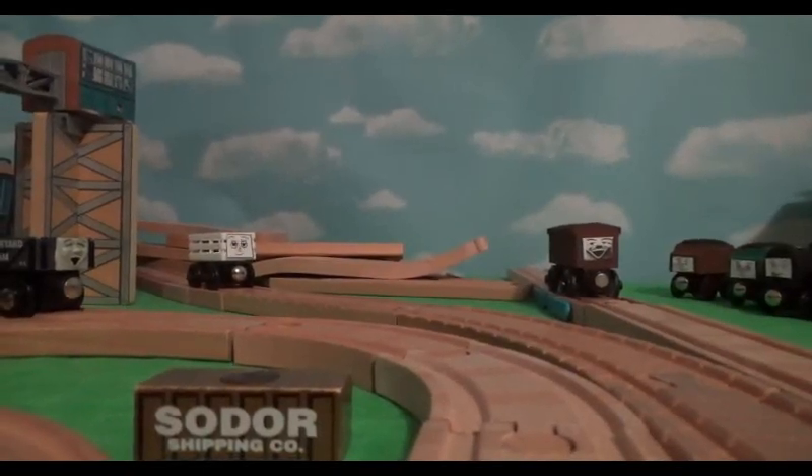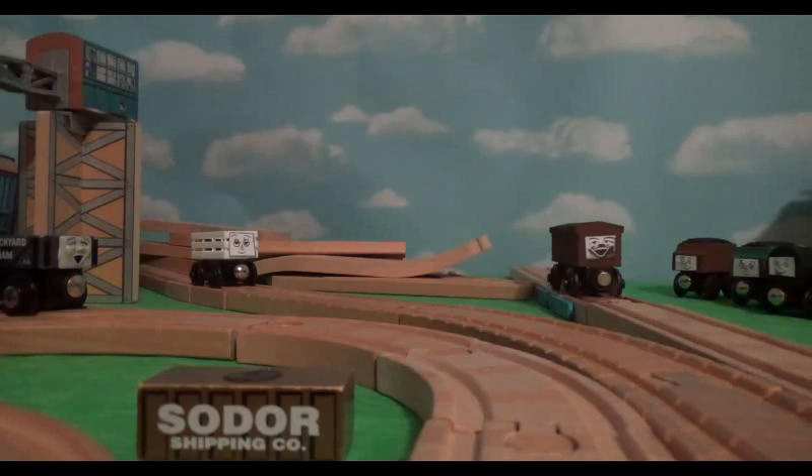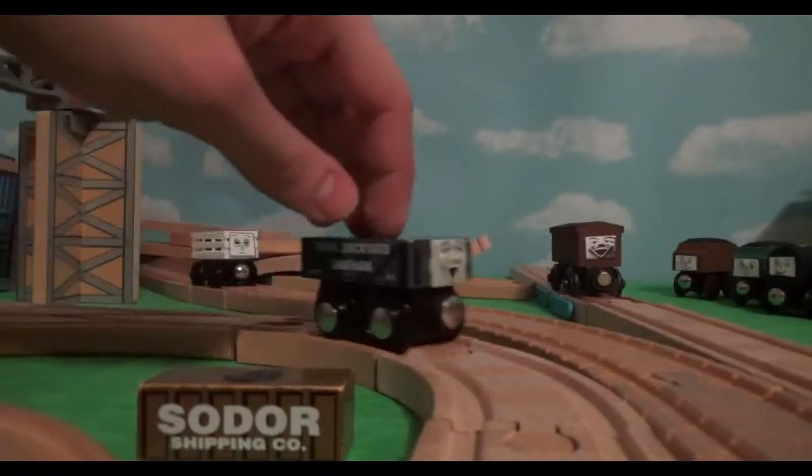Hello guys, welcome to another custom model segment. We're going to be looking at some more rolling stock today. I've pretty much got three different models to show here. There's actually a lot more that I want to show but I'll explain that near the end. So let's take a look at this truck right here first.